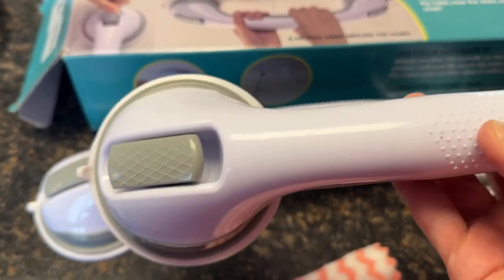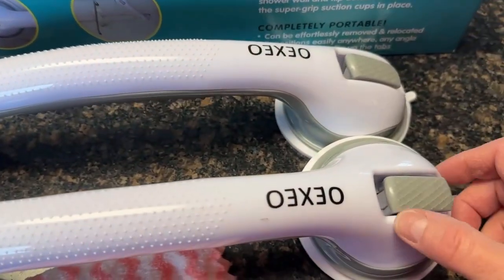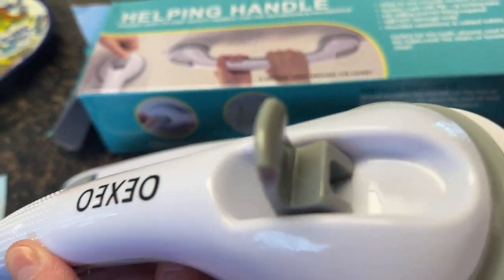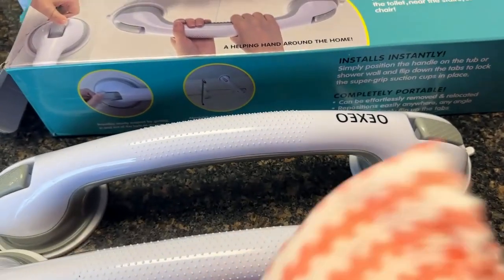Nice big suction cups on both ends, and then you can see these little locking mechanisms at the end. You just pop them up, and that helps you grab the suction when you're putting it onto the wall, which is really important. And then this cloth is to help keep it clean and remove any debris.